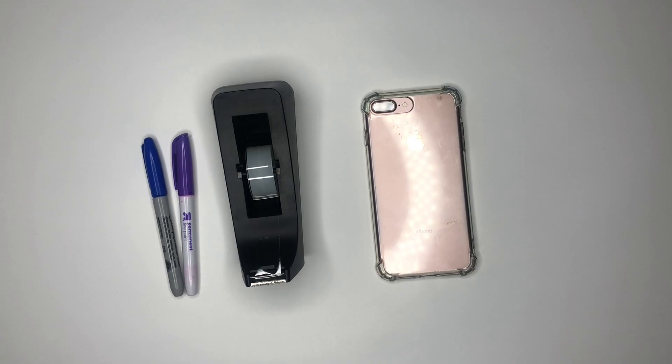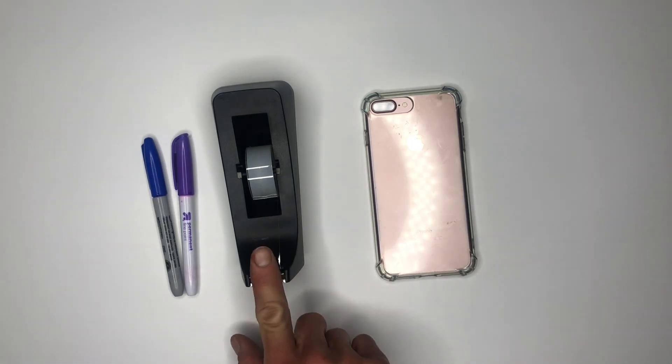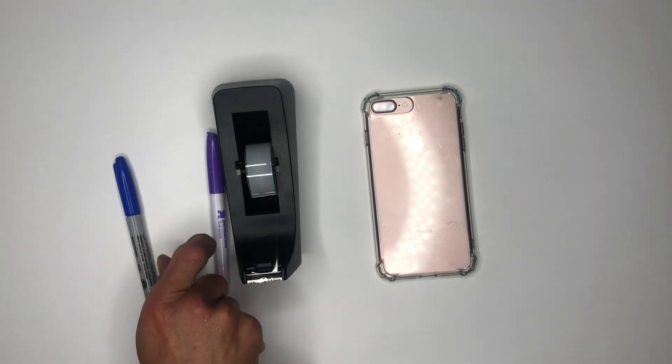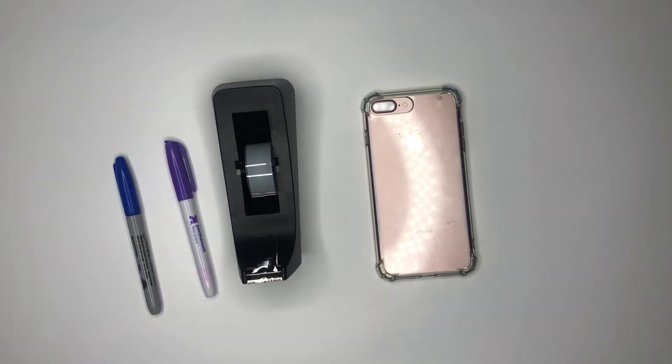To turn the light on your mobile phone or cell phone into a black light or UV light, you're going to need your phone, transparent tape, and permanent markers — one in blue and one in purple. The reason why we use permanent markers is because they will not smear or rub off the tape.